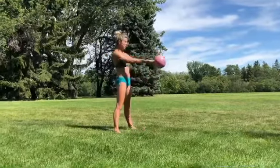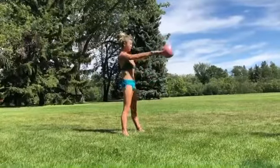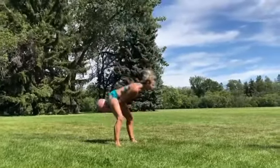Hey guys, hope you're having a great day. So as fall approaches here, I was going back through some of my videos and found this from a super, super hot day this summer.